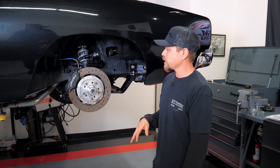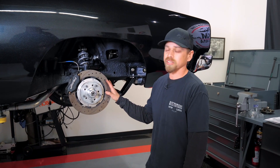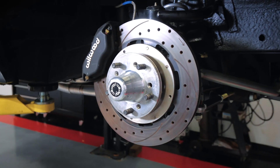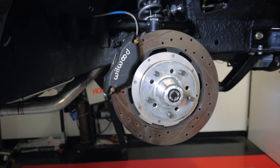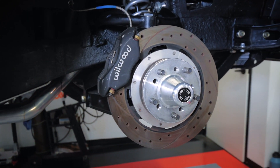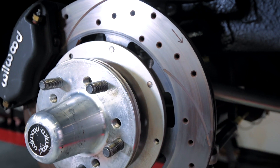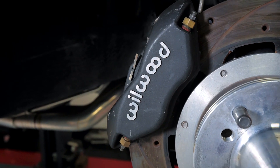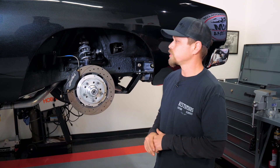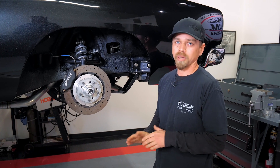What we're gonna be doing today is upgrading the front disc brakes. As you can see, this car already had a pretty nice Wilwood disc brake kit on it. Nothing wrong with these brakes — it's got a nice four-piston caliper and kind of a two-piece hub design and billet hub here. But we're gonna go ahead and upgrade it. These brakes do a great job of stopping; we don't have any issues with them, but we want a little more stopping power.